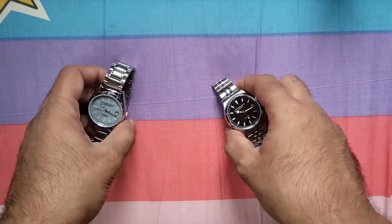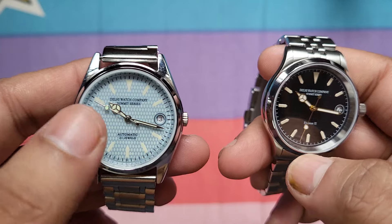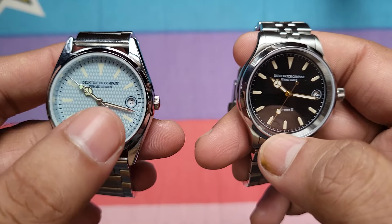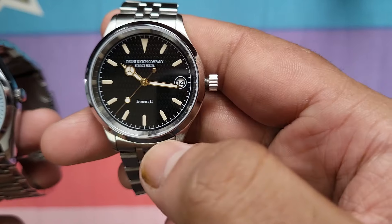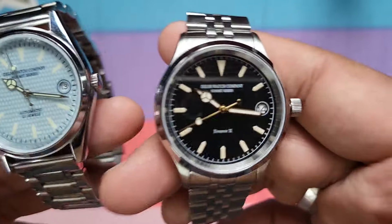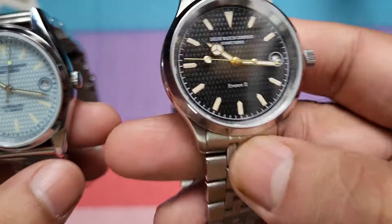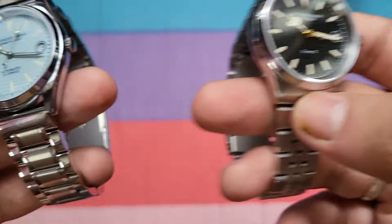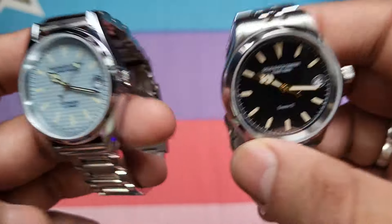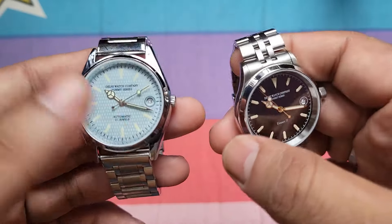Loom is another point of difference. The Everest 1 has loom only on the hour, minute, and seconds hands. The Everest 2 has loom on the hands as well as on the indices, because those indices are applied and loom-filled, whereas on the Everest 1 it's just a printed dial. So there is more loom on the Everest 2 if loom is something you need.